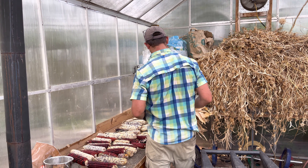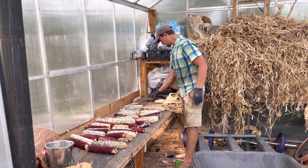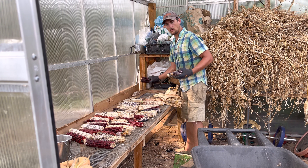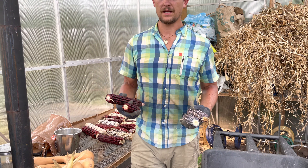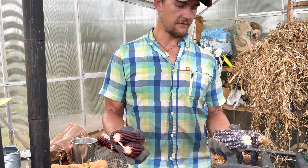Those were good ears — big as my forearm. And then over here I keep my double corns, or my twin corns. These are all corns where there are two ears on a stalk. If some have two but they're not nice ears, I don't save them. But two nice ears on a stalk — those get saved for seed.